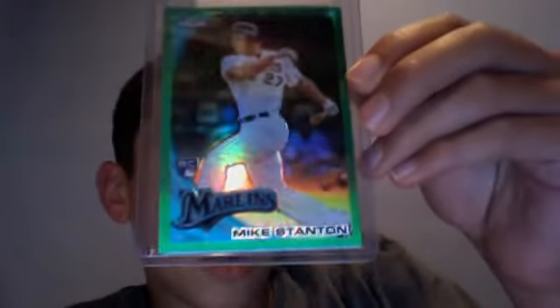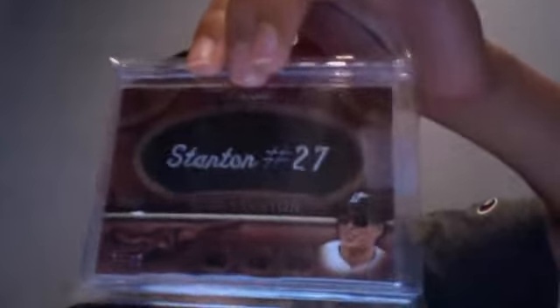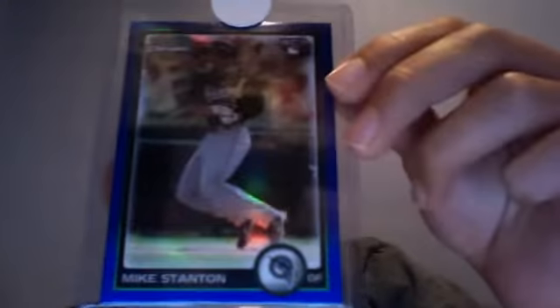Alright, 2010 Bowman Chrome — I'm not going to show the numberings, I'll just tell you. The Topps 100 out of 499. Green Refractor. Wrapper Redemption out of 599. Leather Nameplate out of 99. Bowman Chrome Blue Refractor out of 150. 2010 Topps Sterling Box Topper out of 50.